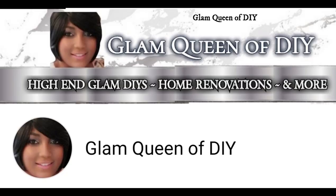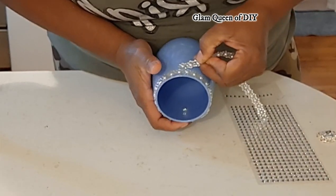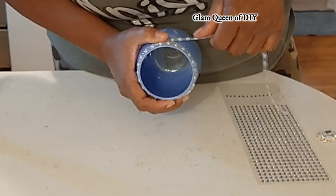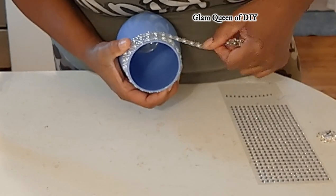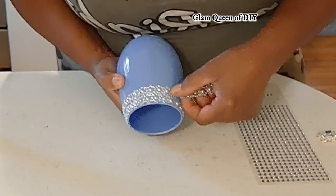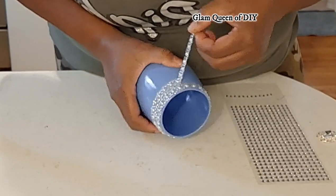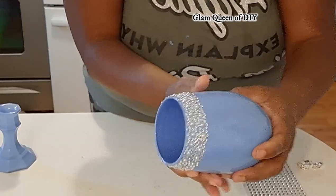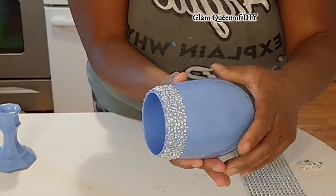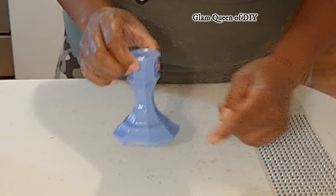Make sure you have your notification bell turned on so you'll know every time I'm uploading a video. If this is your first time watching a Glam Queen of DIY video, here on the channel you get a lot of glam high-end DIYs, table decor pieces, centerpieces, vases — I also do a little bit of home renovations as well. If that sounds like something you'd be interested in, make sure you subscribe to the channel and share this channel with your family and friends. We truly appreciate everyone's continued love and support.